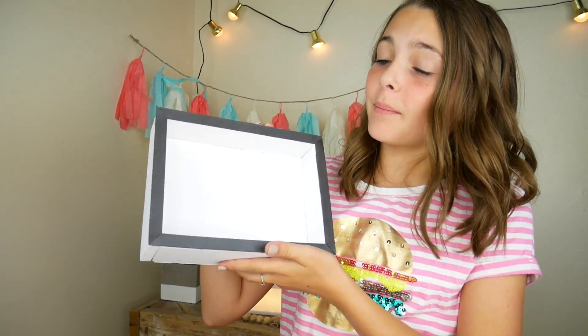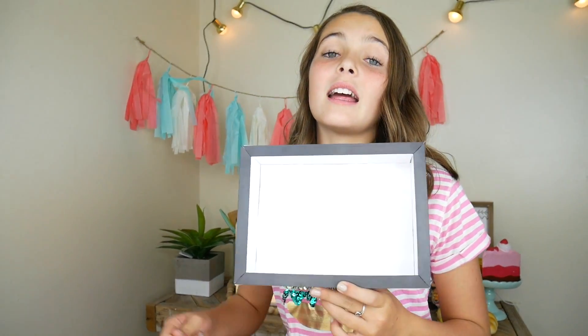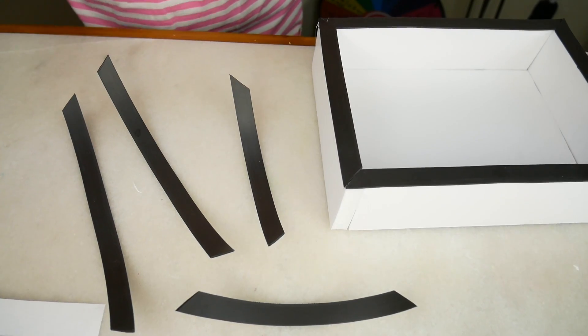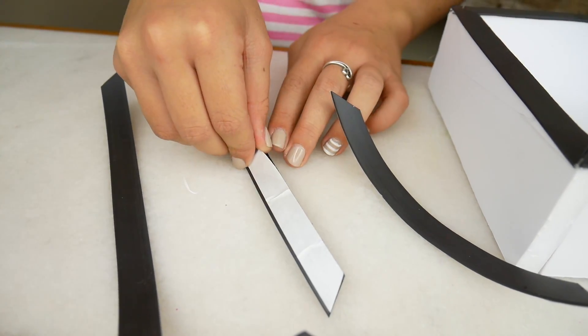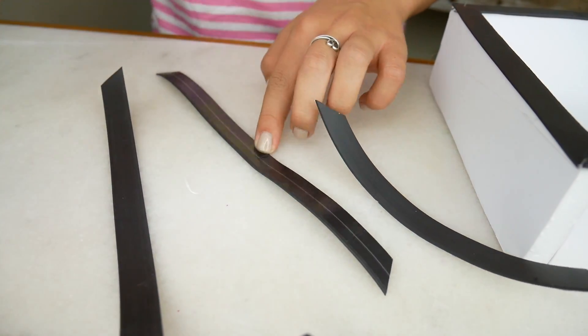Your light box should look like this. Now we're going to cut four more magnetic strips that are exactly the same size. I got my four other magnet strips, and if you flip them over and peel off the white stuff, it's sticky underneath. We're going to put washi tape on this side — the sticky side.